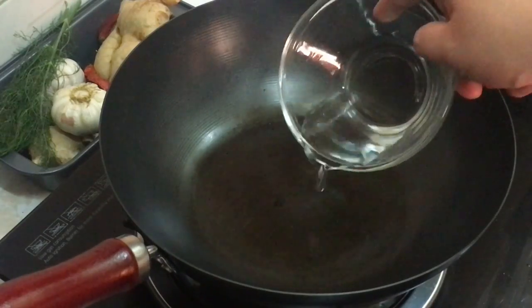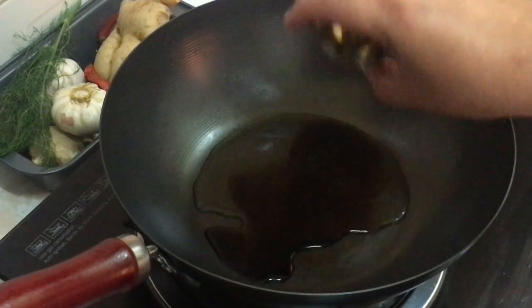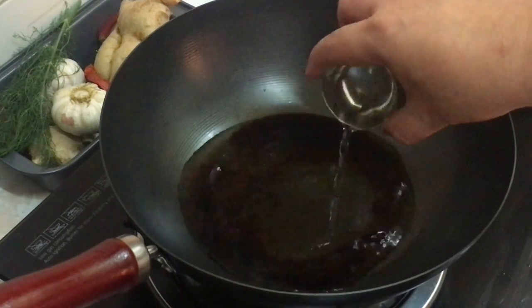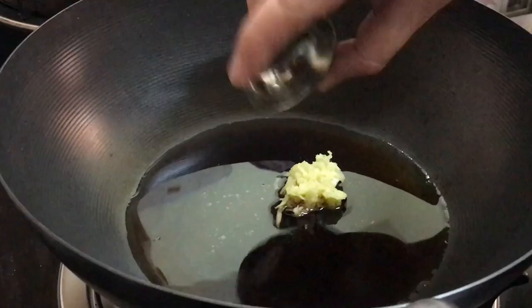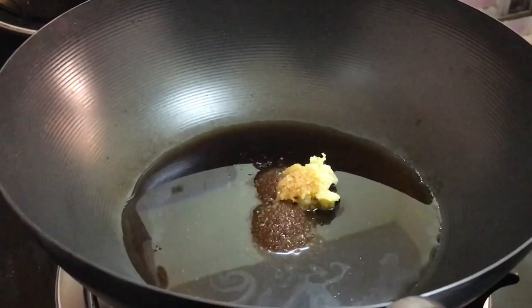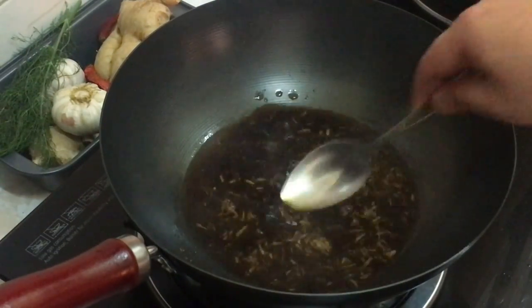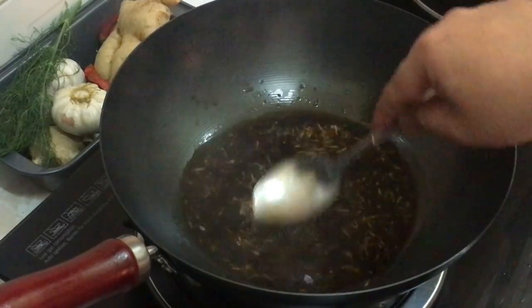Now let's make the sauce with one tablespoon of water, one tablespoon of soy sauce, one tablespoon of white vinegar, one tablespoon of minced ginger, and one tablespoon of brown sugar to balance the acidity and sourness of the vinegar. Mix and let it boil, then set aside.